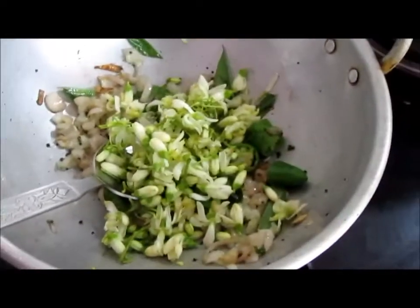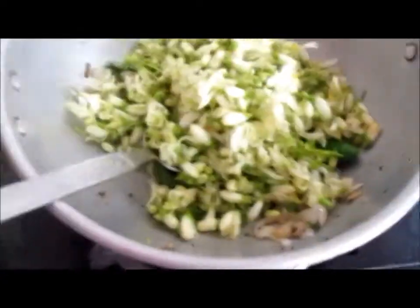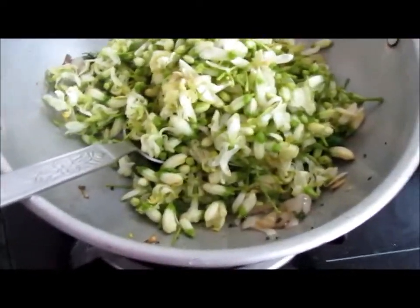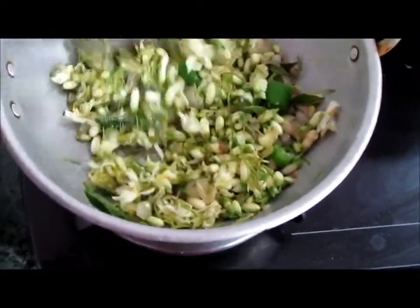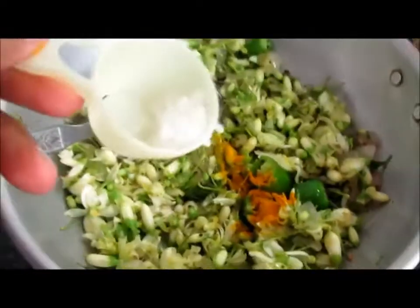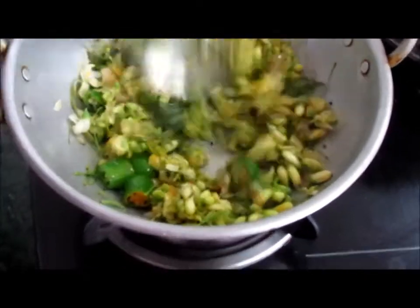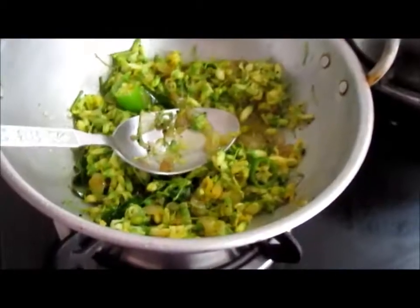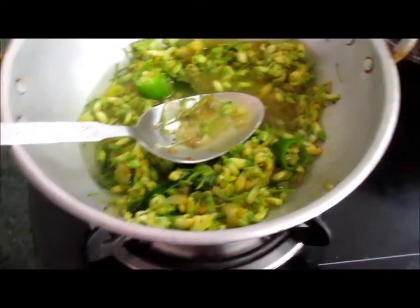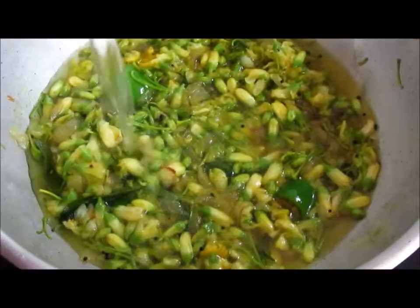We will mix the dish. Let's mix the dish and add a small spoon of salt to the dish. Leave the dish as well. Then add the dish. This is why you can add a little water. Use the dish on medium flame. Close the lid for 4-5 minutes.